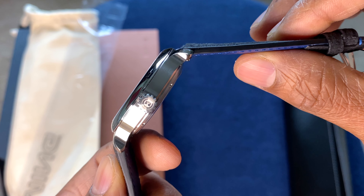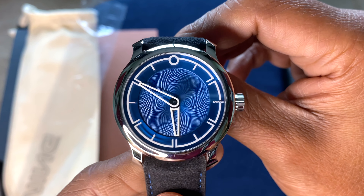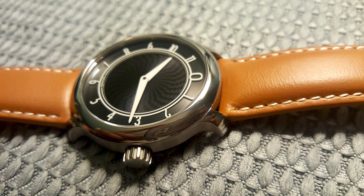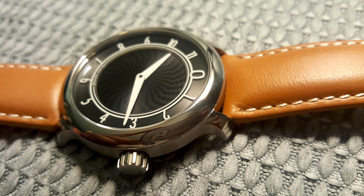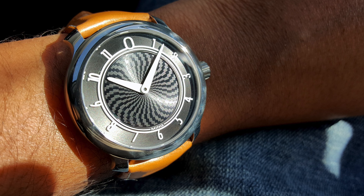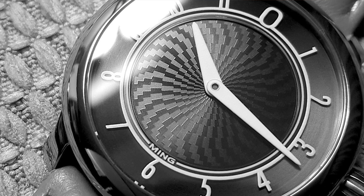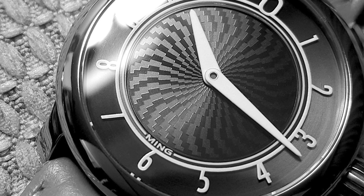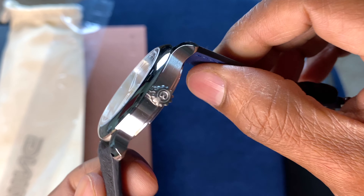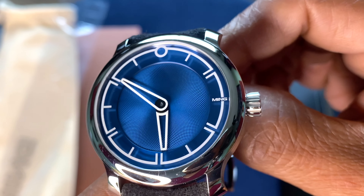I did have the 1701 that they originally released, and that had a lot of similarities to this in the core design aesthetic, but it was very simplistic in terms of the dial finish, the markings, and the center texture. Here you can see the watch has evolved — it has a little more heft to it and the dial texture is absolutely incredible.